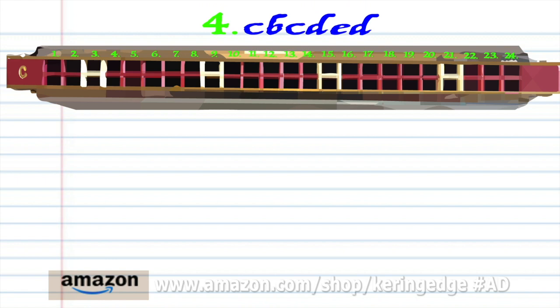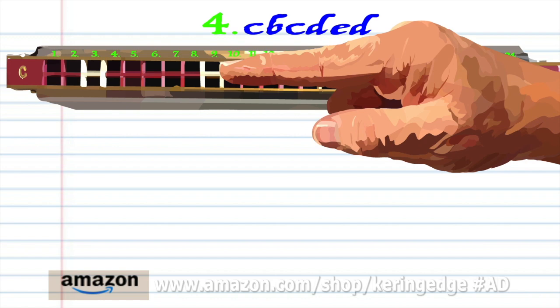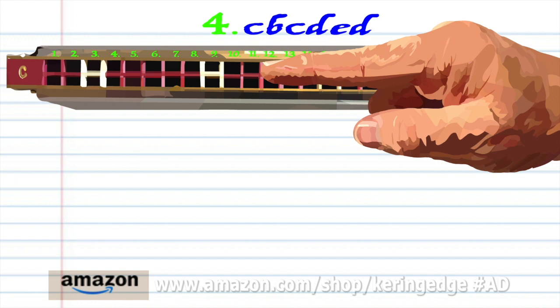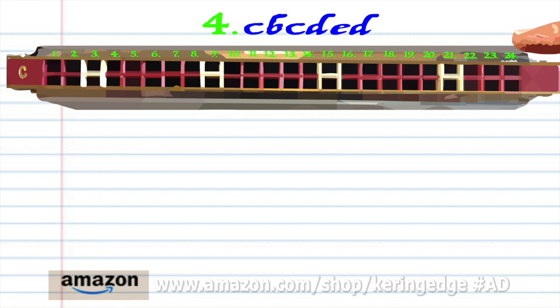For Phrase 4: blow into 9, breathe in through 8, blow into 9, breathe in through 10, blow into 11, and breathe in through 10. Practice this until you end up with something that sounds like this.